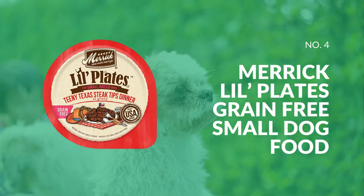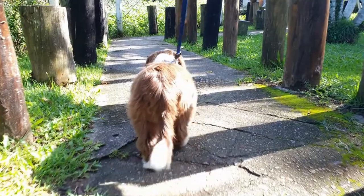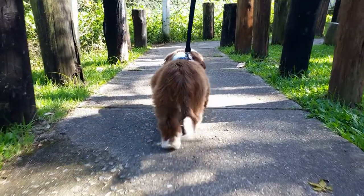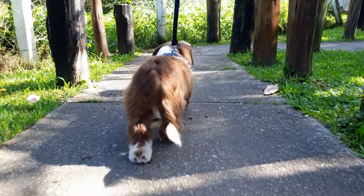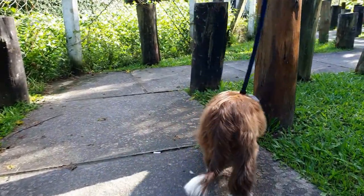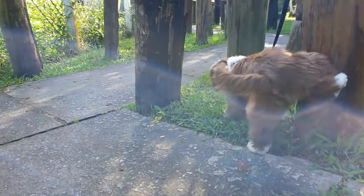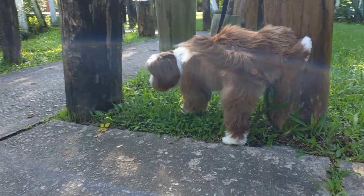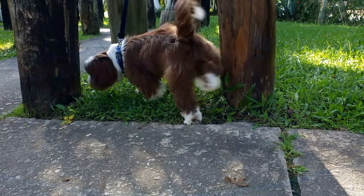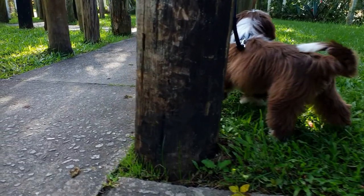Last but not least is Merrick Plate's Grain-Free Small Dog Food, a grain-free diet designed for small breeds containing real meat and vegetables, free of corn, wheat, and soy. The food is high in protein and fat, making it a complete and balanced diet for small breeds. According to a study, the recipe has 44% protein, 17% fat, and 31% carbohydrates, resulting in a 38% fat to protein ratio. Moreover, it contains glucosamine and chondroitin for healthy skin and joints, and has higher than usual quantities of omega fatty acids, prebiotics, and probiotics, which help with digestion. For these reasons, we are adding it to this list.